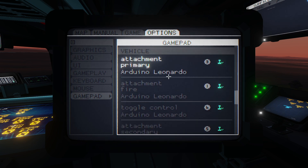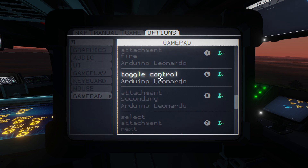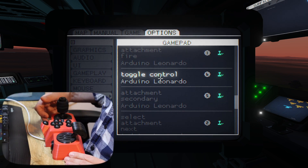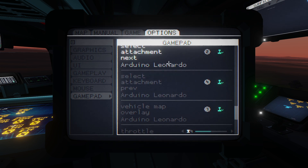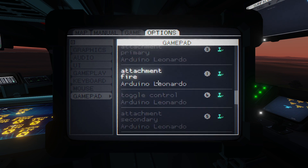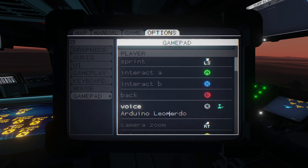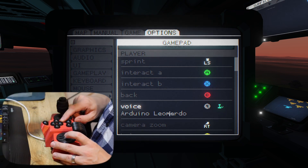You have primary and secondary functions on the various weapons. You have toggle control — that's a very important one; I have that mapped to this button here — that's switching between automatic and manual mode. You have next and previous, which allows you to cycle through the various attachments on each vehicle. There's the map button. And a very important one I find is the push-to-talk button, which I have on the top of the joystick. I actually have this as two buttons selectable with a switch, so I can switch between Discord push-to-talk and Carrier Command push-to-talk.